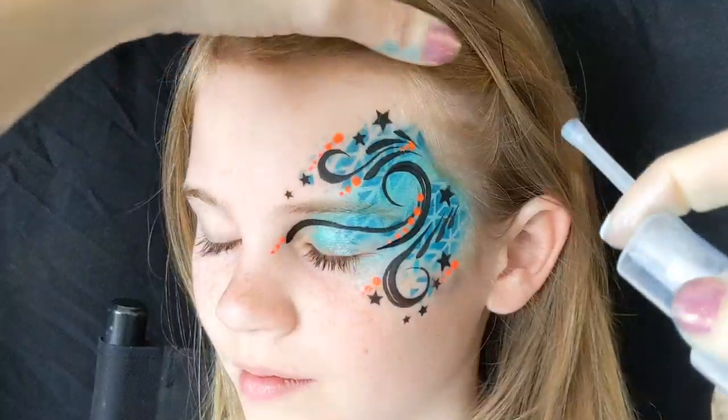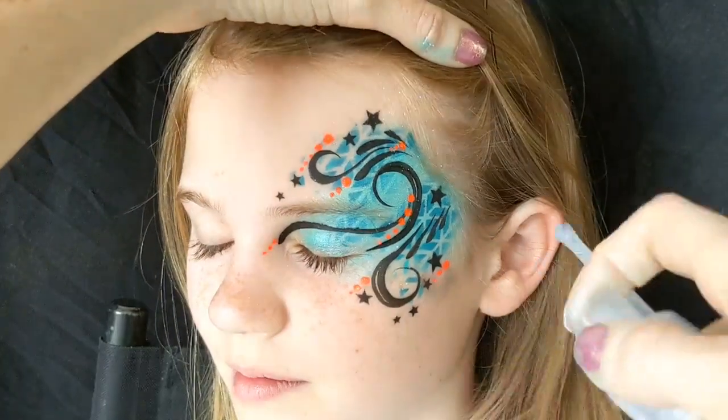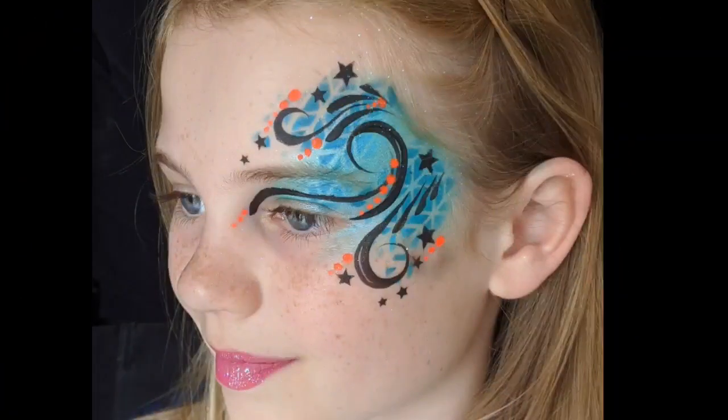The final step is just to spray the design with a bit of glitter — I've got some iridescent glitter in a little spray bottle — and that's the design complete. Don't forget to check out Face Paint Forum shop for all these lovely products, and you can follow us on Facebook and on Instagram as well. Thank you for watching.